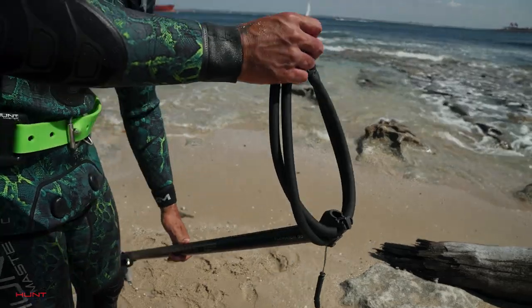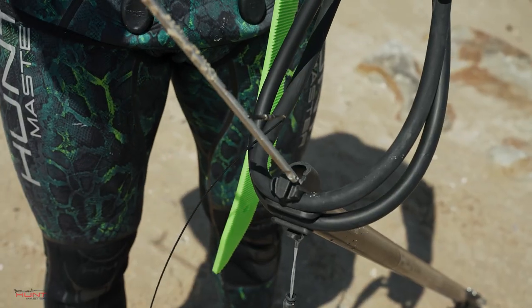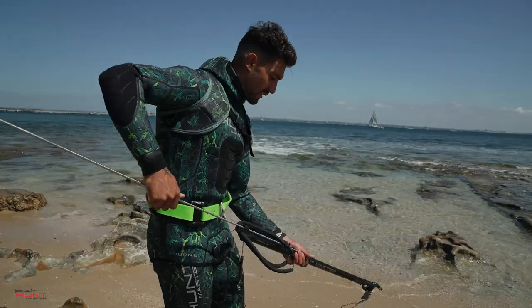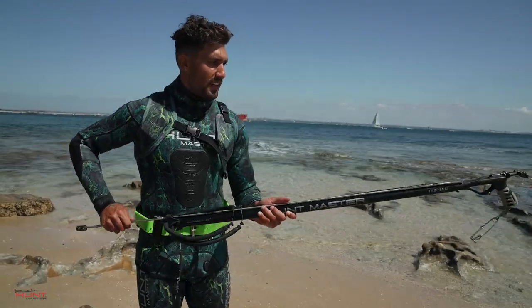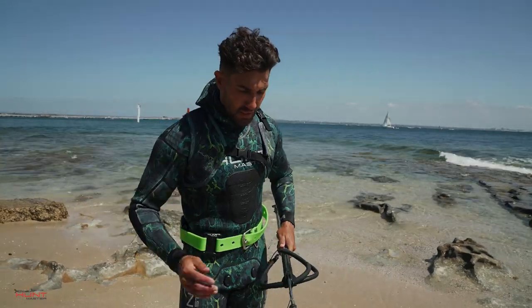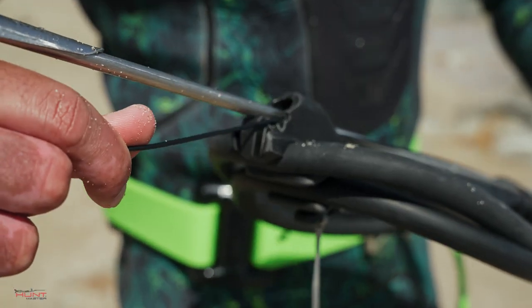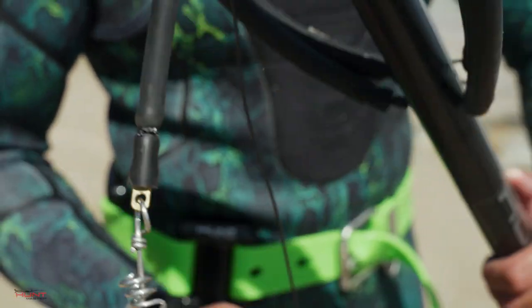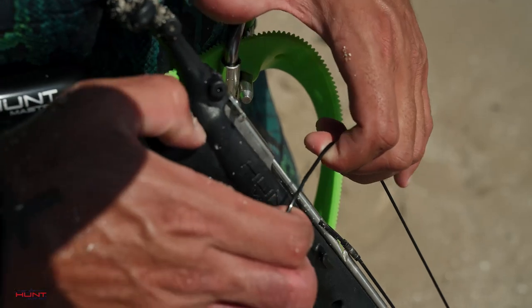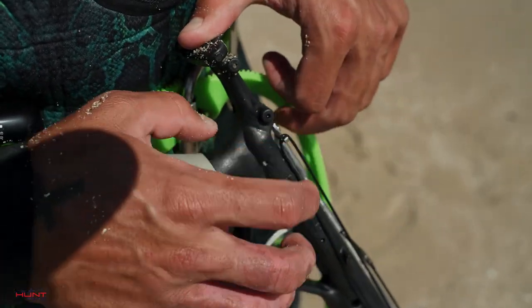Make sure your rubbers are up. You're going to put your shaft down the line. Make sure it clicks all the way in and doesn't release. You're going to use your mono, follow the line guide, bring it down, bring it all the way back up to the trigger release. After you've attached it, you're ready to load.